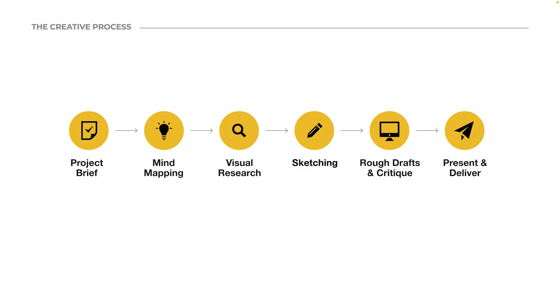This is my logo design process that I use for every project I have ever done. I start with a project brief, then move to mind mapping, research, sketching, rough drafts and critique, and then present and deliver it to the client. I'll walk you through each one in this project for Wren Stationery Company.